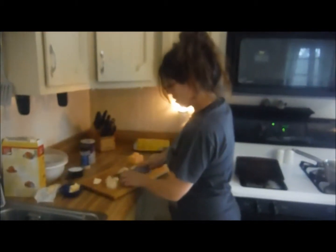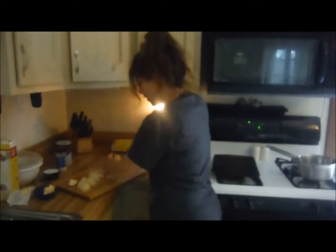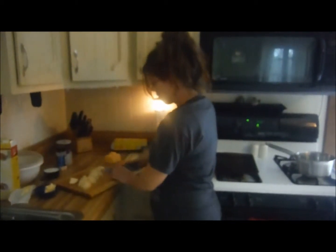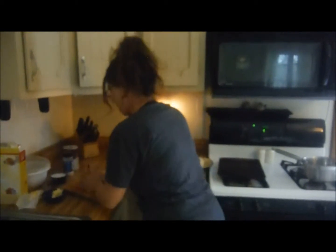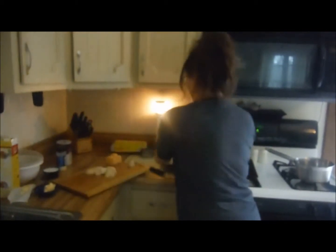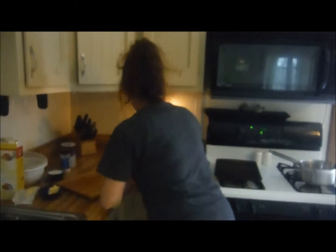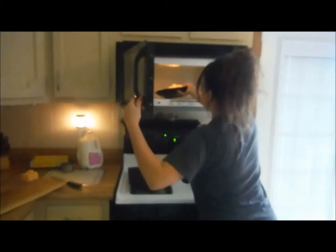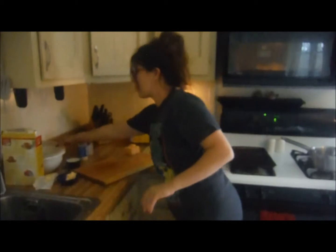Nothing goes better with steak than potatoes. And I like to have some kind of salad, but tonight we're going to do biscuits — garlic cheddar biscuits — and they're going to be the bomb. It's so easy to make, almost like restaurant style, like Red Lobster. So I'm going to go ahead and pop these in for about five minutes, while I start on my biscuit mix.